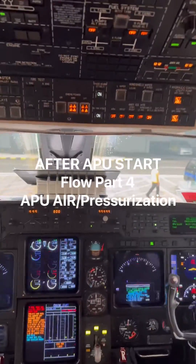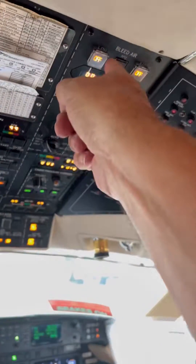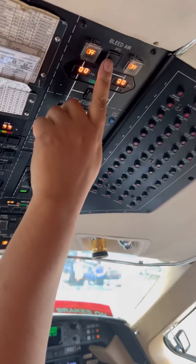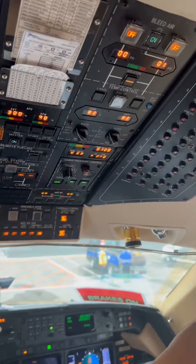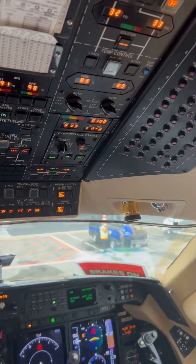Now after you do all of that, this is part four. It's been about two minutes so let's turn the bleed air on. Turn the bleed air on, and then you notice that the isolation valve opens up. Let's make it nice and cold in here, so we're gonna turn these all the way to cold.